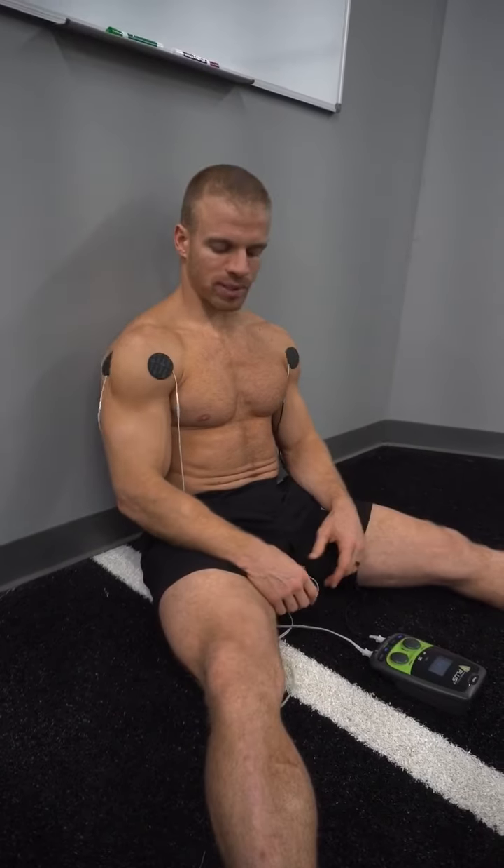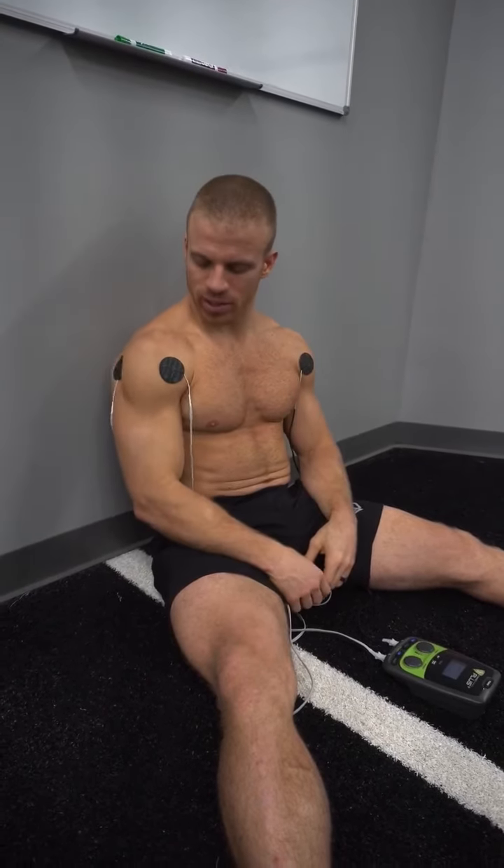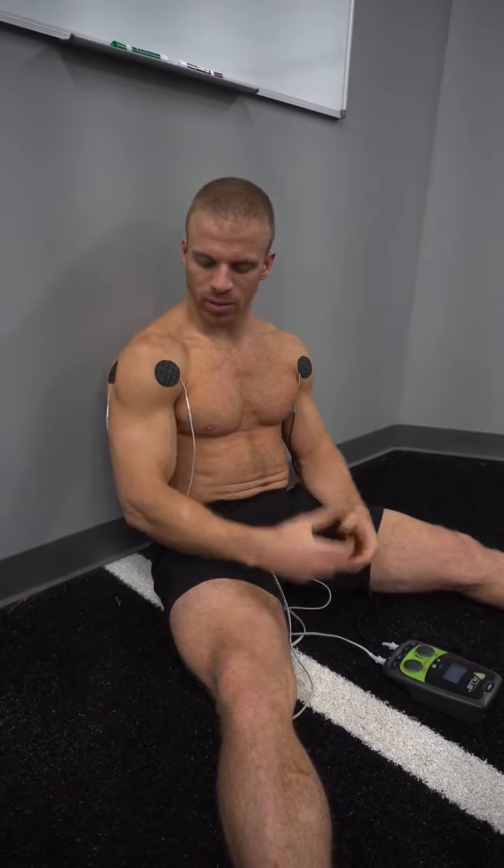What I want to be in is a relaxed position with my arms. If I can put something under my arm, that's even better — that way the contraction is a little more intense.